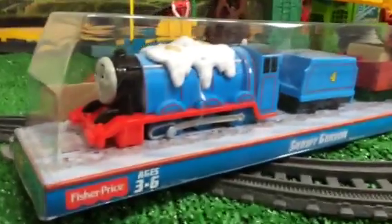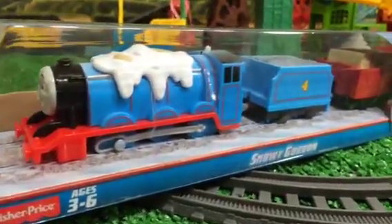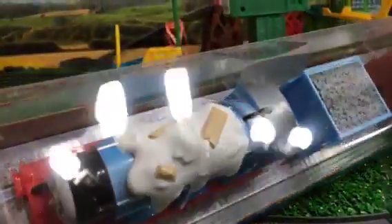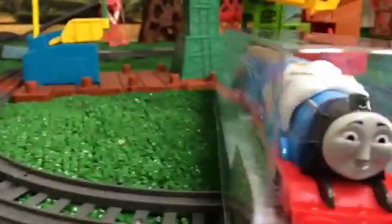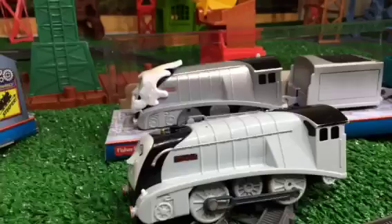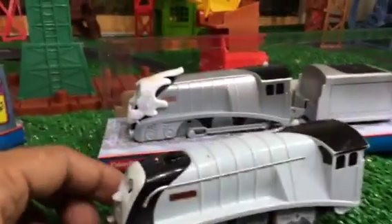Here you can see how Gordon looks. Gordon has snow on the top with a snowy effect, and you can see some logs. He is number four and has cargo. This is the newly redesigned Gordon.